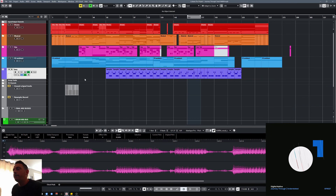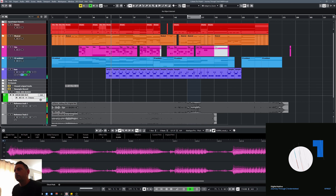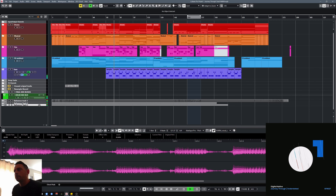So what we'll do first is have a quick listen through it if you're not familiar with it, just to get a feel for what it's all about. Then we'll start off by having a look at the drum sounds.